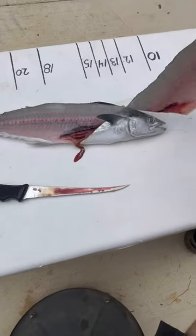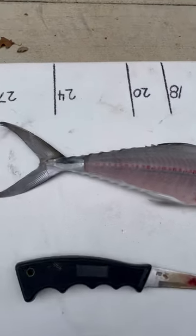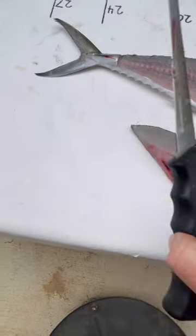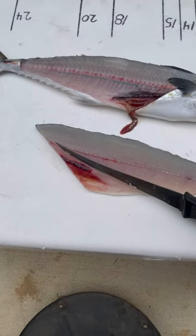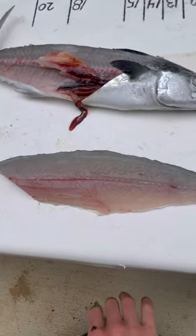And now you've got this nice beautiful fillet. Look at that — it's pretty right there. Okay, now take that fillet, grab your knife, and there's going to be a liner of where the stomach was. You're going to want to cut that out. And boom, that's what your fillet looks like. Good job, guys.